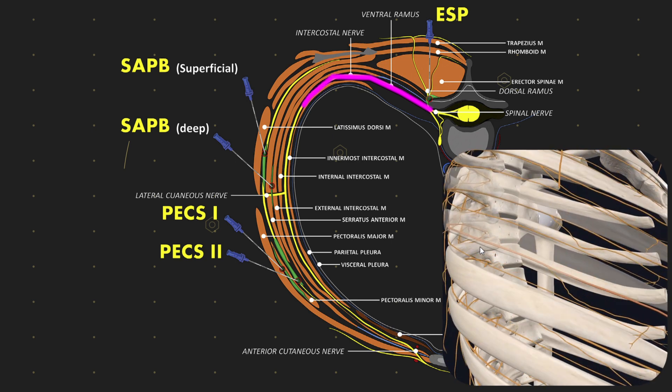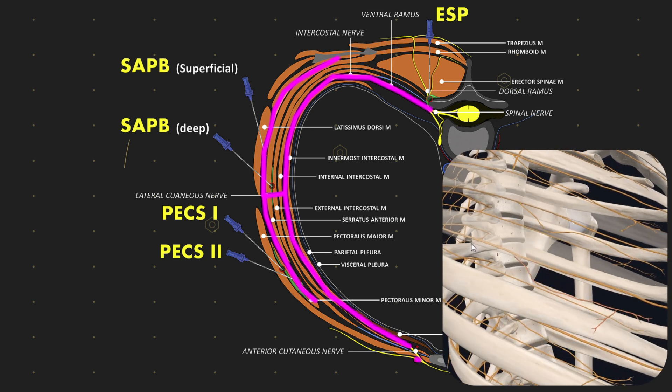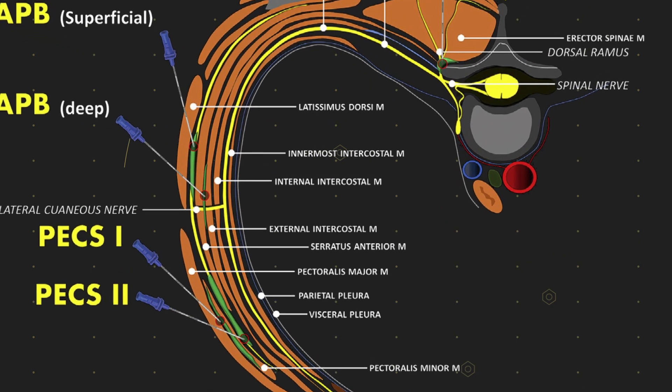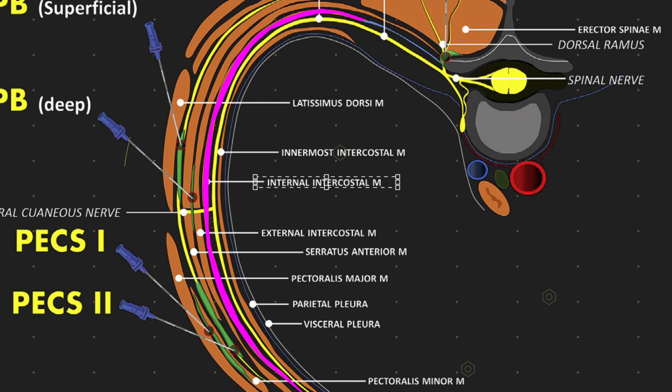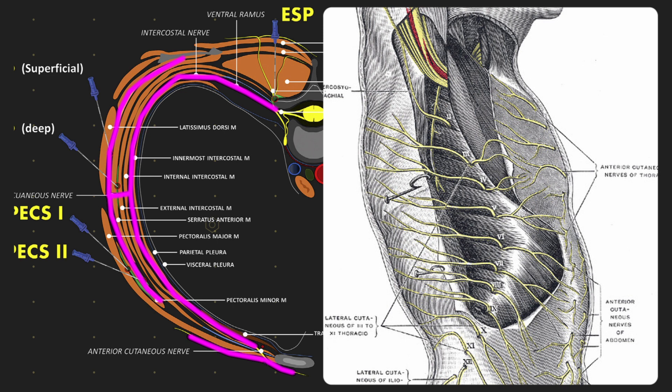Following the nerve as it comes out, it curves around and gives off a branch, then continues and gives off another branch. As it curves along, it's sandwiched between two muscles: the innermost intercostal on the inner side and the internal intercostal muscle on the other — this is the first part of the nerve sandwich. It then gives off a branch — the lateral cutaneous nerve — which has an anterior and a posterior division. The nerve continues further around to the front, eventually terminating as the anterior cutaneous nerve, which also has its own branches.